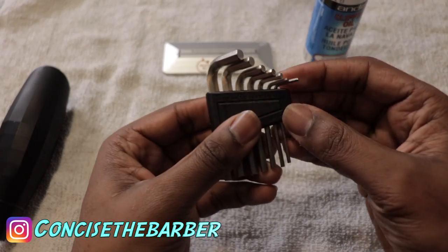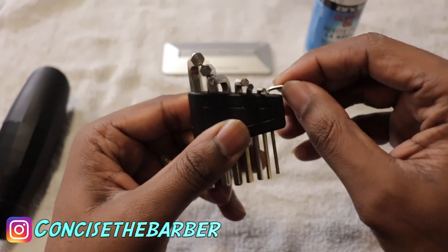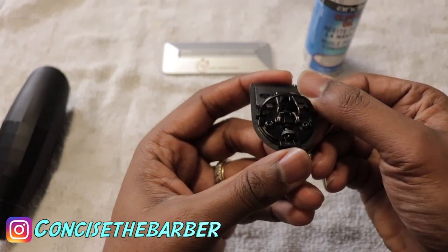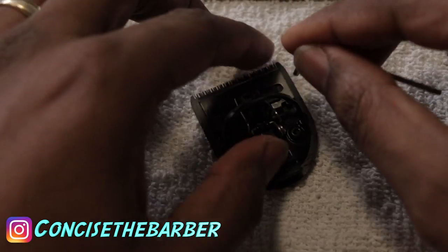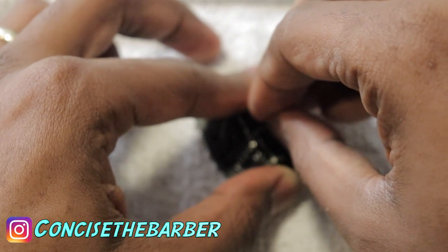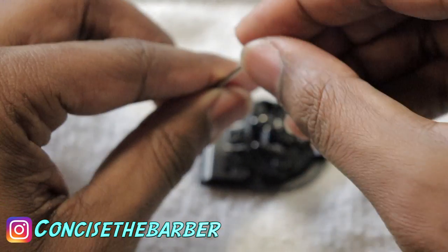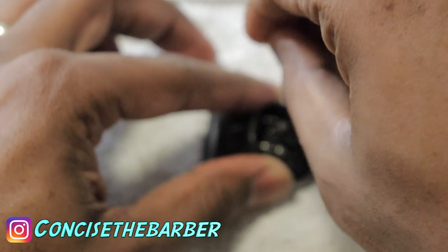Like I said before, you need the 1/16th hex key for this. You'll just start unscrewing these blades. Also notice how I hold the blade when I do it, because you will see that it can pop off if you're not holding it down. Lighten up — you unscrew both sides just a little bit.